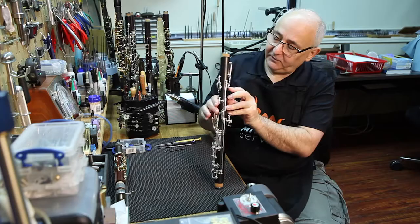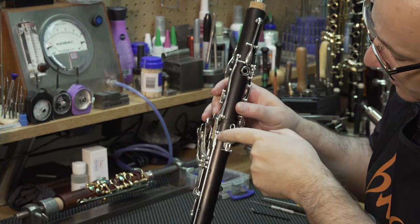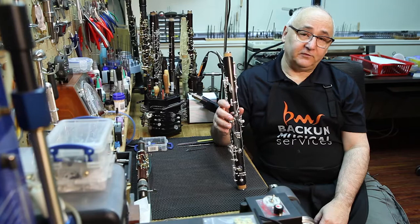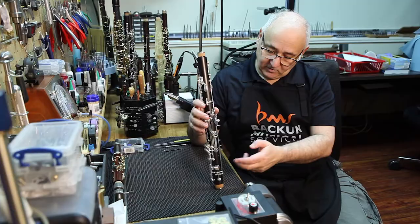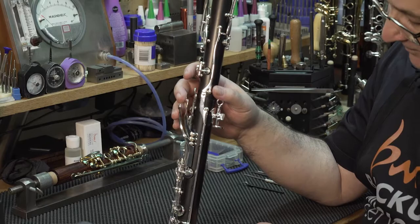I'm just going to put this one together and show you. The low F vent mechanism runs from the register key all the way along through the lower register down to the very bottom of the lower joint and activates this little key. The purpose of it is to deal with one of the design challenges inherent in the Bakun clarinet design since it was introduced. The low F is normally very flat and the C, the 12th above, is normally very sharp. This key gives us complete control to tune or voice either of those notes.